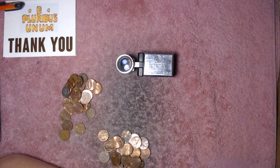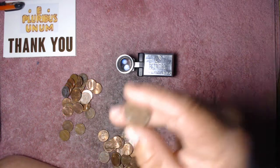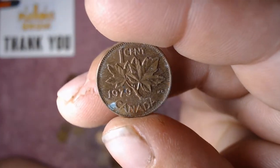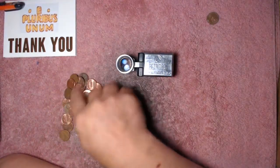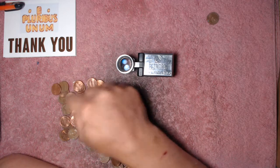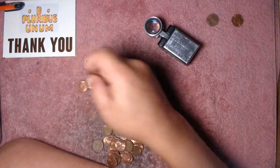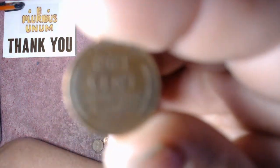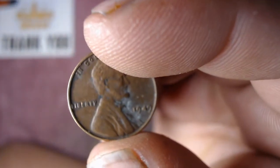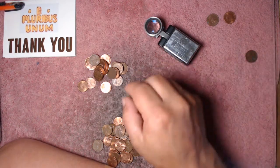We are literally like half a handful in and I already see a Canadian right there — it's a 1979, kind of gunky. I thought that was a 2009 but it's not. We're in the third handful and we got our first wheat penny right there, 1949 out of Philly. We did find a 2009 too.